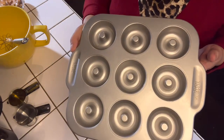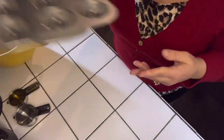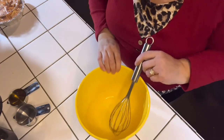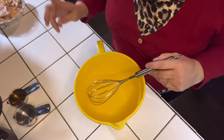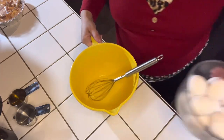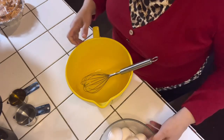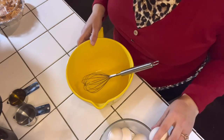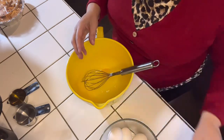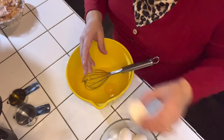You are also going to need your donut baking pan. I'm using this tasty baking pan — you can make 12 doughnuts. You're also going to need a bowl and a whisk, some cooking spray, and three eggs. You are going to mix the eggs in with the water and oil. You'll need about half a cup of water and one-third cup of oil of your choice.